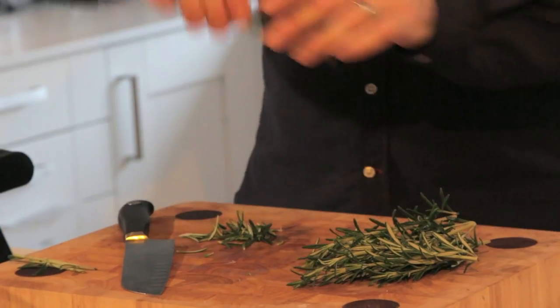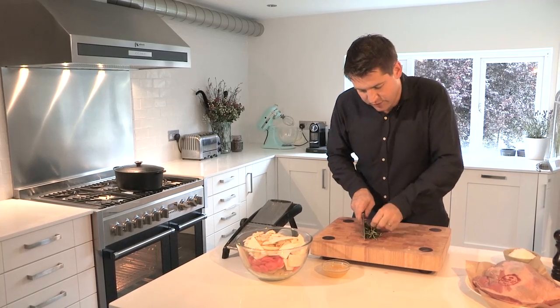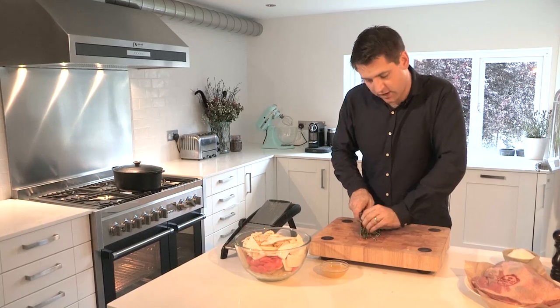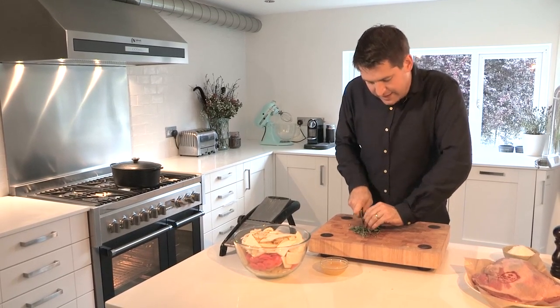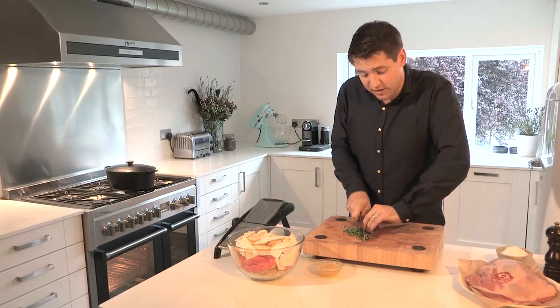Next up, some rosemary — what would lamb be without rosemary? It's the perfect herb to go with it. Just take your stem of rosemary, hold it at the top, pull down, and the leaves come off. Then just finely chop the rosemary. A great tip: take the rosemary, bunch it against the blade of the knife, and then run through — that way you keep everything tighter and get a much finer chop, and it saves you time as well.